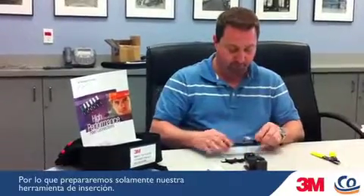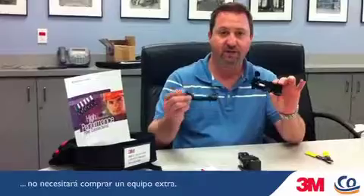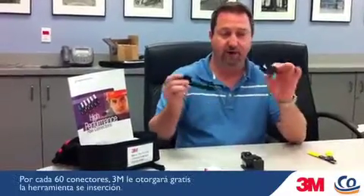So we're going to prep our slide-in tool. 3M's system is set up so that if you already own your own cleaver and stripping tools, there's no need to buy additional gear. For every 60 connectors, 3M will give you the insertion tool for free.